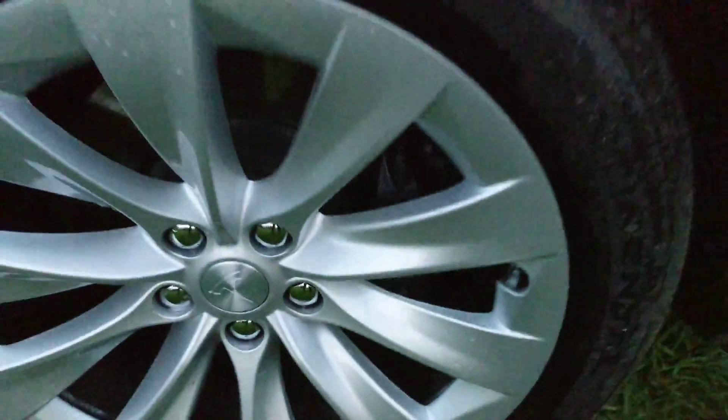Going over to the front, let's see what we've got here — 265-45-20. So the width of this front tire is actually narrower than the rear, which means we cannot rotate front to rear like it's usually done on most vehicles.